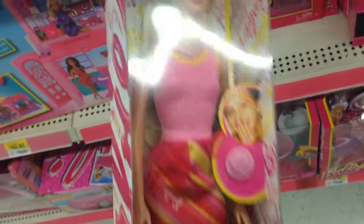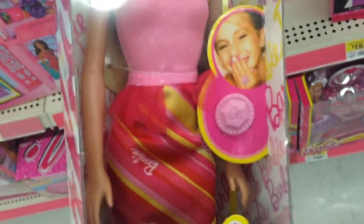Oh, I haven't seen this one before. This is a Barbie doll. It comes with a ring — it's a little Barbie emblem on the ring. That's really cool. It comes with the outfit and the Barbie.